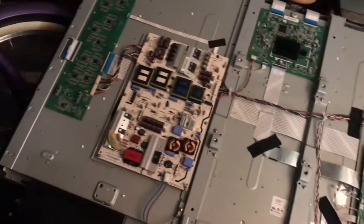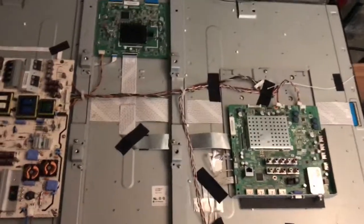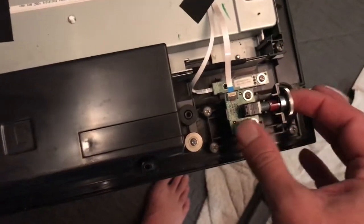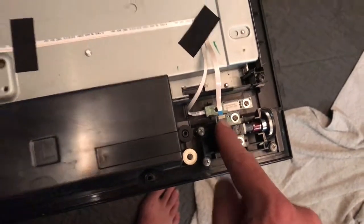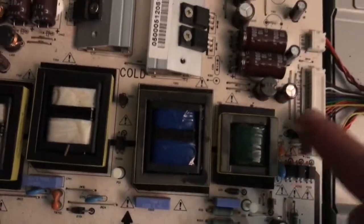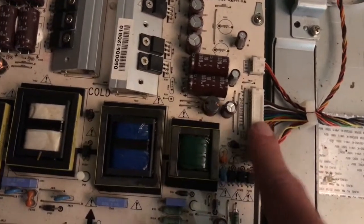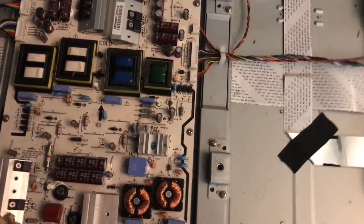I found this Vizio 47-inch TV in the dumpster and needed to figure out what's wrong with it. When I plug in the power, a yellow light on the front would stay on and nothing else would work. The on/off switch is down here, and pushing it I could detect with a multimeter that there was 3 volts going to ground. Doing some research, I found that on the power supply there's 5V, 12V, and 18V — only the 5 volts was available. Everything else was off. The 5 volts runs the standby mode and keeps that yellow light on.